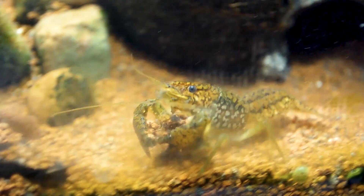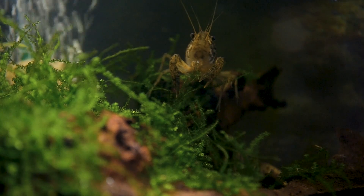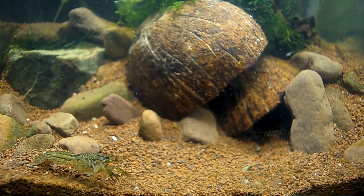The intake of any external filter should be covered with a sponge or filter media bag to prevent newborn crayfish from being sucked into the filter.